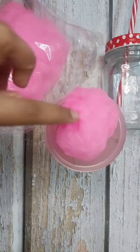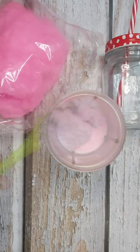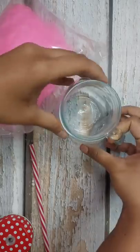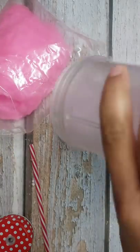First, I took a cup and put cotton candy in it, and the cotton candy dissolved. Then I put black currant ice cream on it and blended it well. I put it in a jar and made a pink and purple color shake.